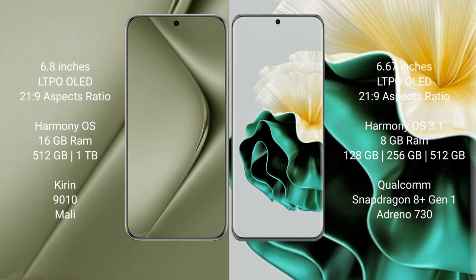Both the Huawei Pura 70 Ultra and the Huawei P60 run on the HarmonyOS operating system.